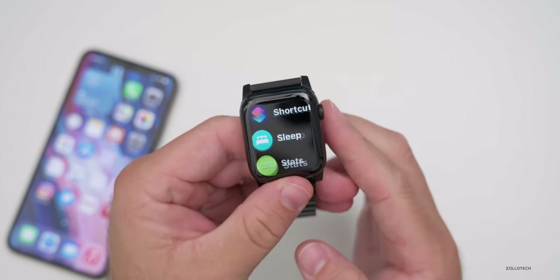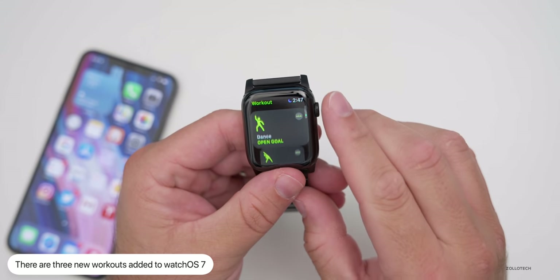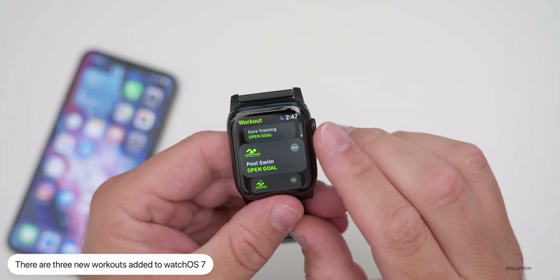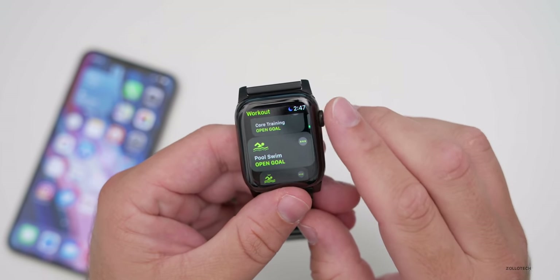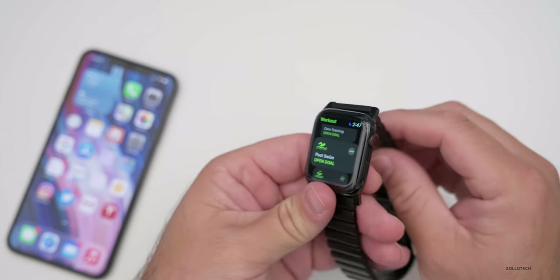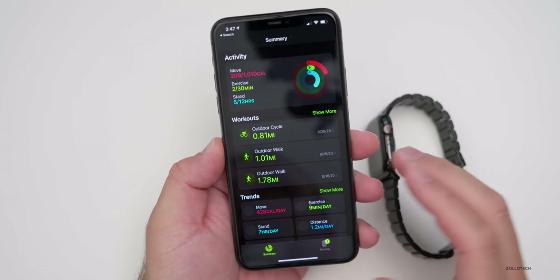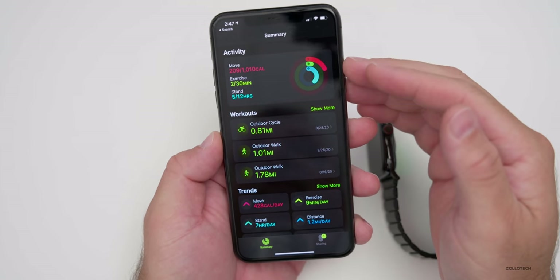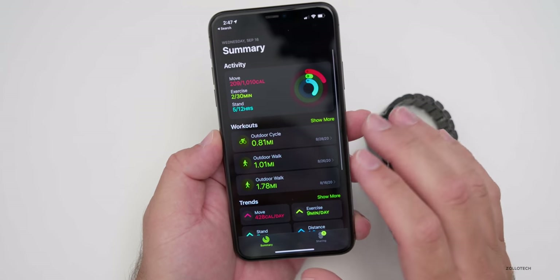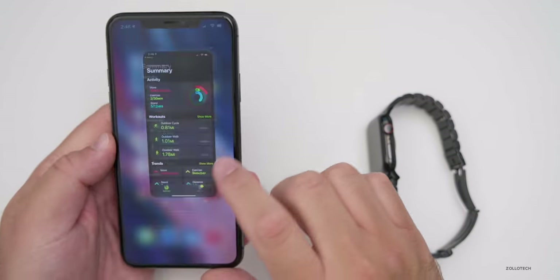There are some new workouts as well. In the Workout app, you'll find Dance, Cool Down, and Core Training among the new additions. Apple has also updated the Fitness app — formerly the Activity app — on iPhone to go along with this. It now shows your activity at the top, followed by workouts, trends, and awards. It's better arranged and more glanceable.